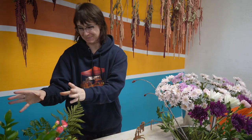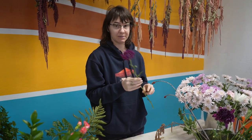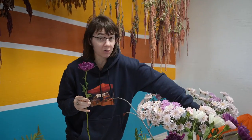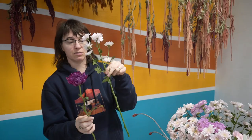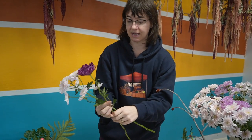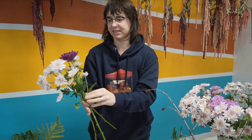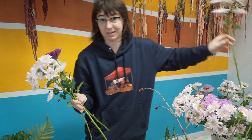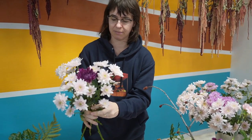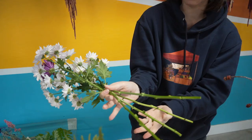Normally I start with a couple stems of foliage, but I'm really limited on foliage so we're going to hoard it and save it. I'm going to start with one of my focal flowers — one of my biggest flowers — and then add in my bulk. I angle it across and start adding in more. We're making a $20 bouquet here, not a $60 or $100 bouquet, so I'm going to be cautious about how much I use.